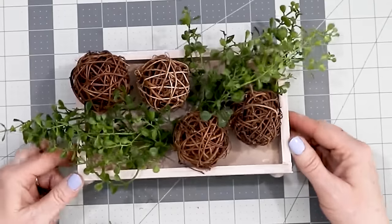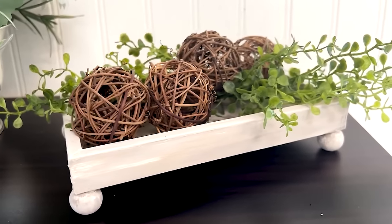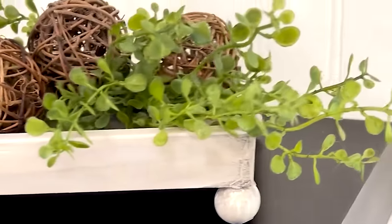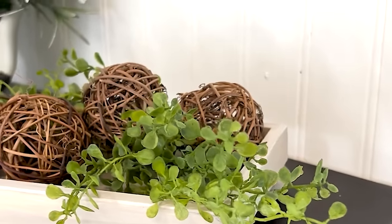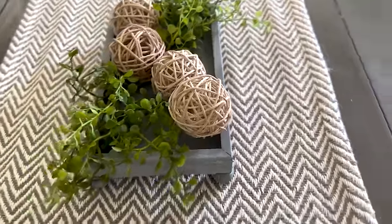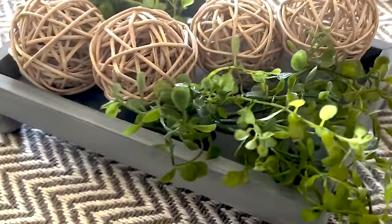Isn't this adorable? This was so easy and it fills the space nicely. I liked this project so much that I had to make another one. I also made a gray farmhouse style tray to go on our coffee table in our living room — so pretty, so easy, and it doesn't really look too much like the Dollar Tree.